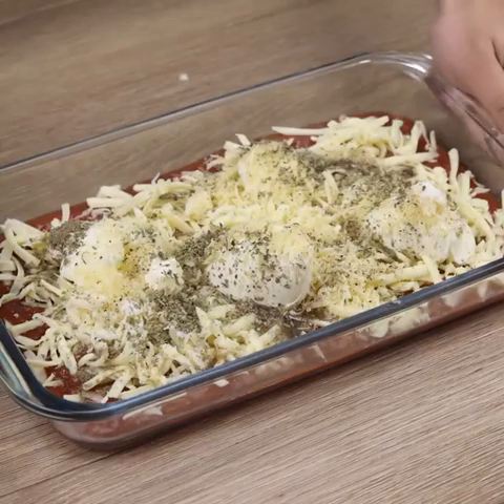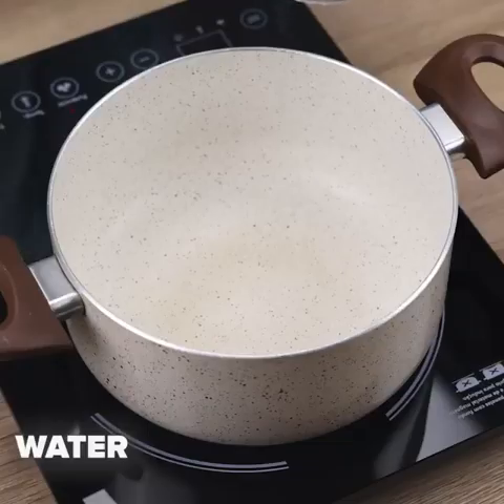We will take our recipe to the oven at 360 degrees Fahrenheit for 20 minutes.